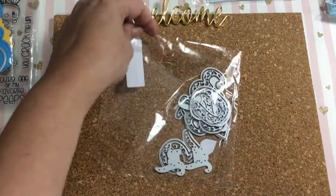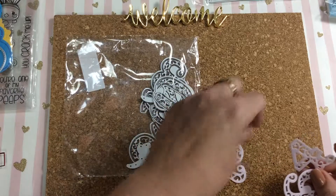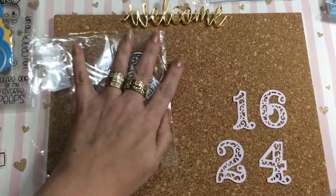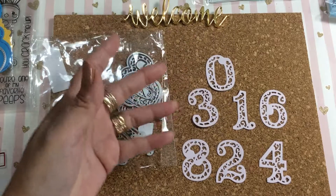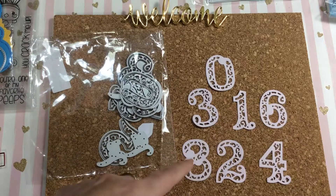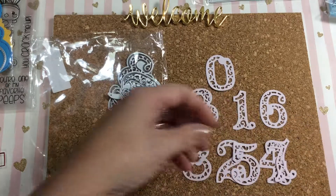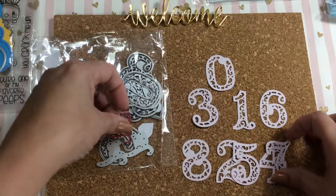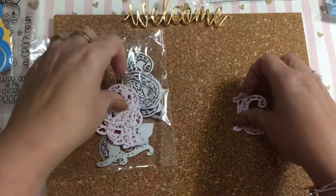Then I have these number dies. These numbers are so pretty — everybody's been hauling these lately and they're just gorgeous. When they're up against a very pretty color, oh my god, they just look so nice. They come with all the different numbers, and also the first, second, third — all the ordinal letters that go with them. Those are really cute numbers.